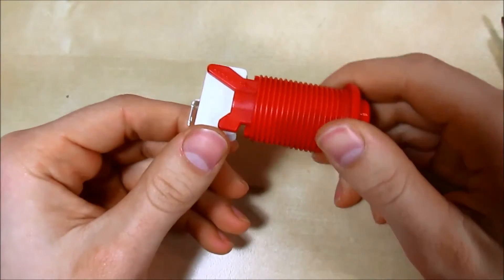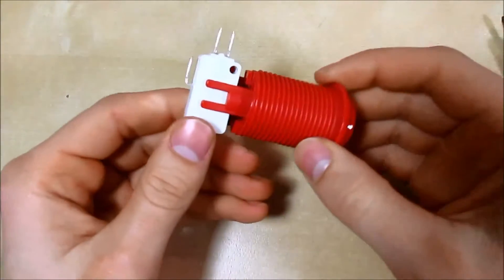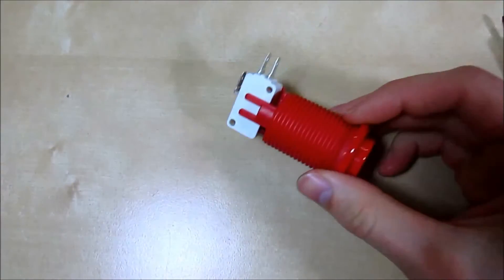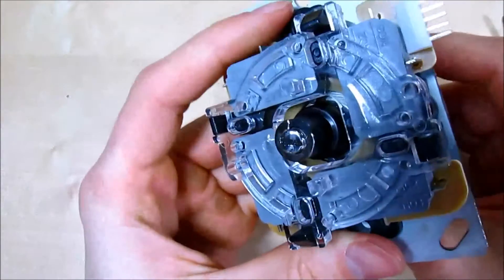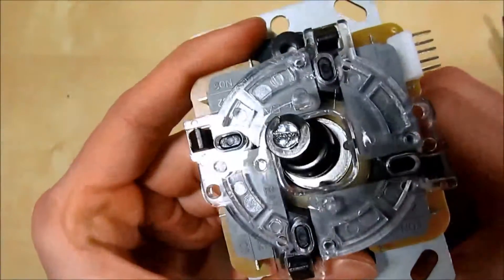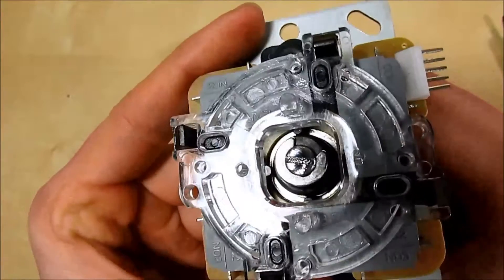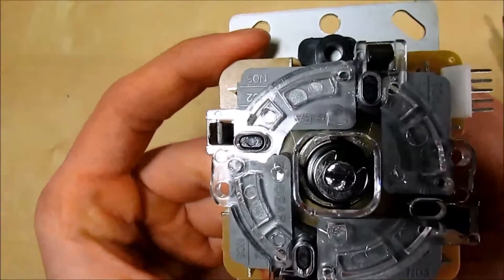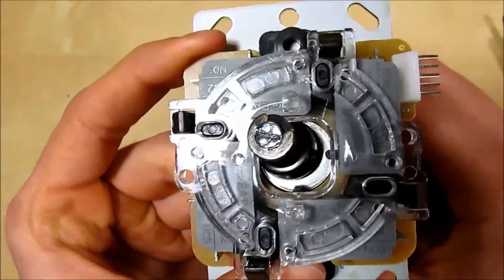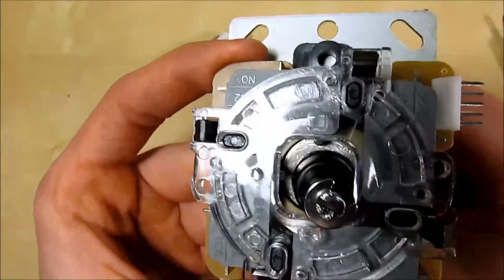Next we'll look at an in-depth breakdown of the micro switch, which is the main component in many commercial arcade buttons and digital joysticks. Here we have a Japanese-style digital joystick with the eight-way plate on it. There's a micro switch for every direction — up, down, left, right. For emulators that support eight-way input, the diagonals will activate two micro switches simultaneously, such as up and left, or down and right.